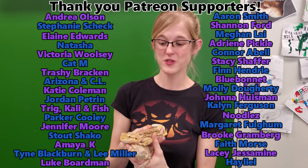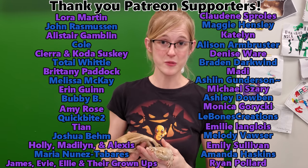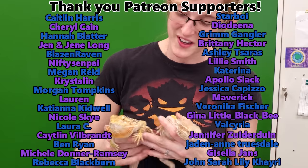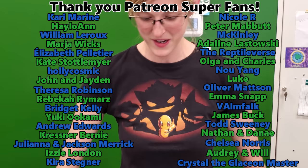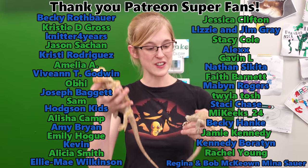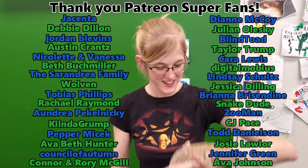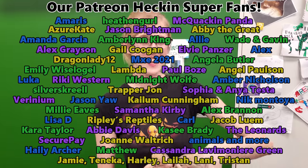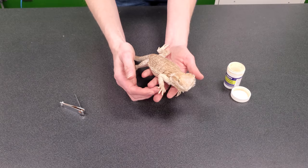I hope you learned something new today, and as always we'd like to thank our Patreon backers for their very generous support. Your contributions allow us to take in these rescue bearded dragons. We recently took in a female and we have this male Ferrari here — you'll see a video on both of these coming out pretty soon. They're kind of a neglect situation, so we're very happy to be able to take them in, get them rejuvenated, and then adopt them out to good homes. Thanks again for watching everyone, and we'll see you next time.